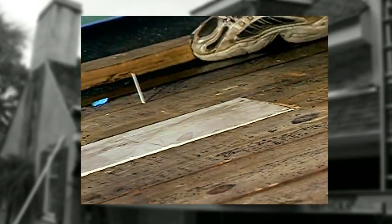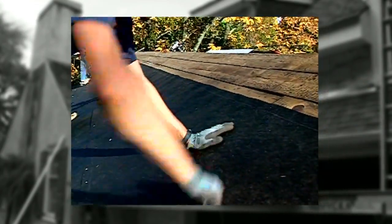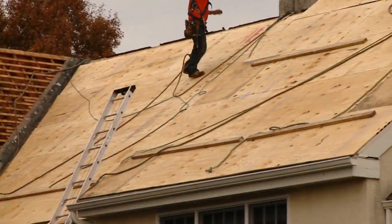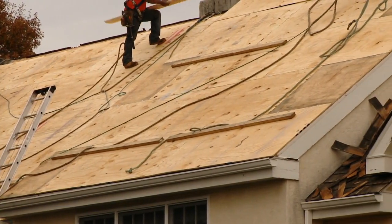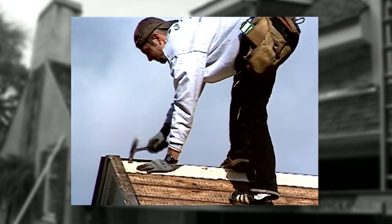On a lot of older homes, you encounter wood board decking — one-bys or tongue and groove. They must be at least a nominal one-inch thick. Wider boards are more prone to buckling, so boards over six inches — you have the option of going over them with OSB or plywood, or you can cut the board and then re-nail it.